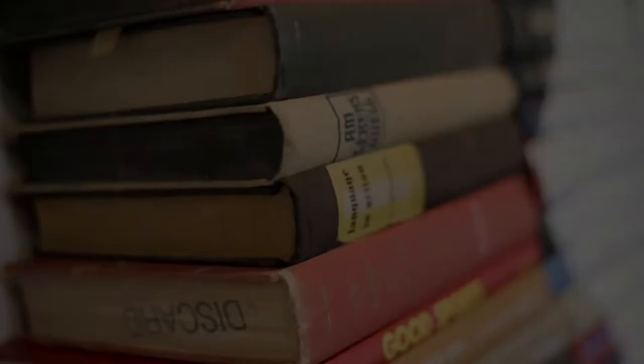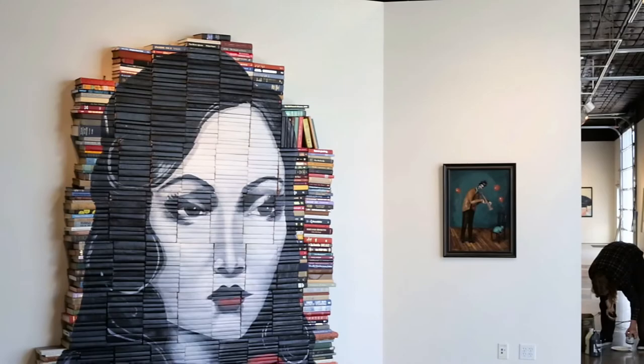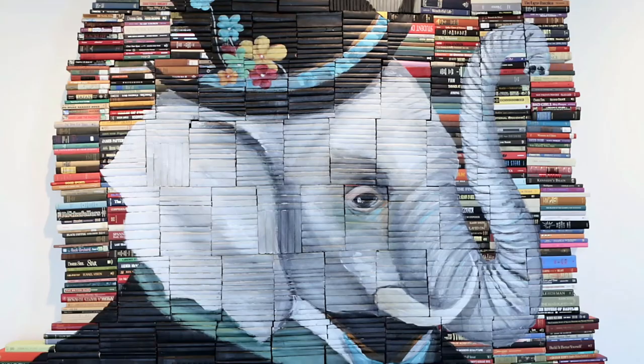Hi, my name is Mike Stilke, and we're at large-scale installations here that consist of discarded books from the library. Some of the larger ones consist of up to 1,200 books.